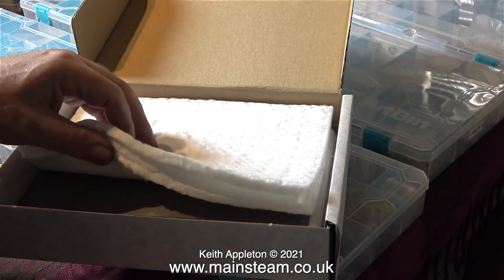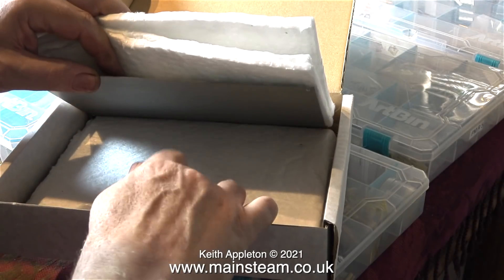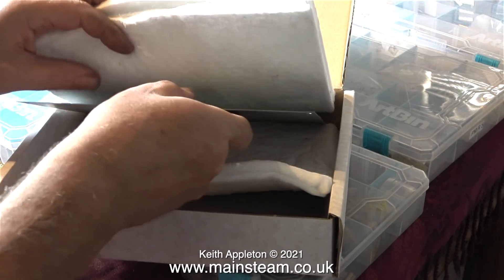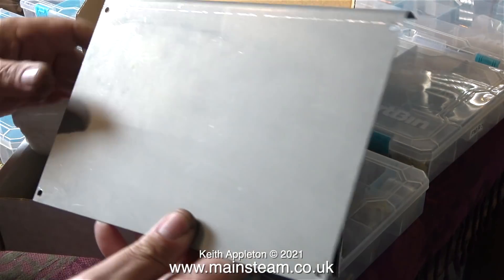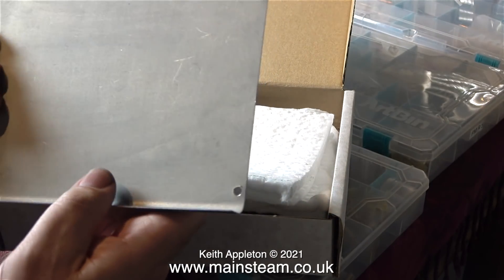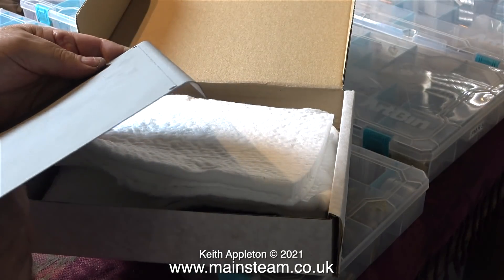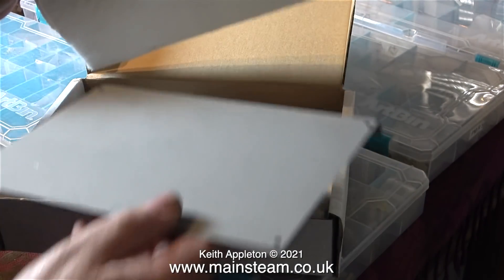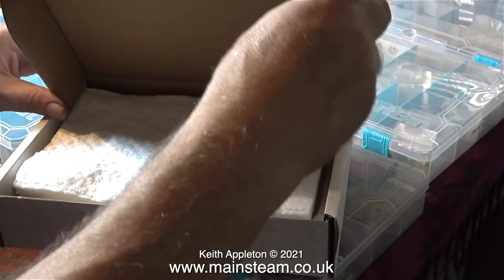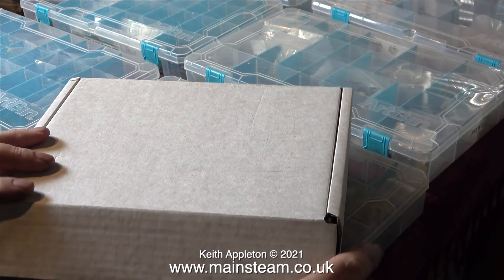The next thing out of the package is another Stuart box, and this one contains the heat insulation material and the side panels for a brand new 504 boiler. What I propose to do is build up one of the 504 boilers to get the plant layout. The finished 504 boiler that I will use in the plant will only be put on the plant when the job is completed, then I will remove the boiler to ship it back to the USA as a separate item, carefully packaged in a very large box.